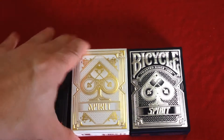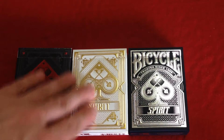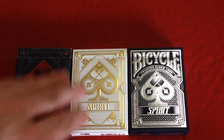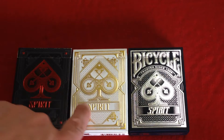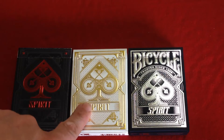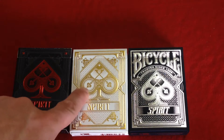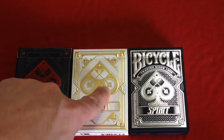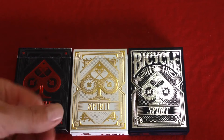Then there's this white one — white gold, unbranded, printed by USBC — and it's got gold foil embossing. It just says 'Spirit' with a spade tip, and as you can see there are a couple of keys within the spade tip.